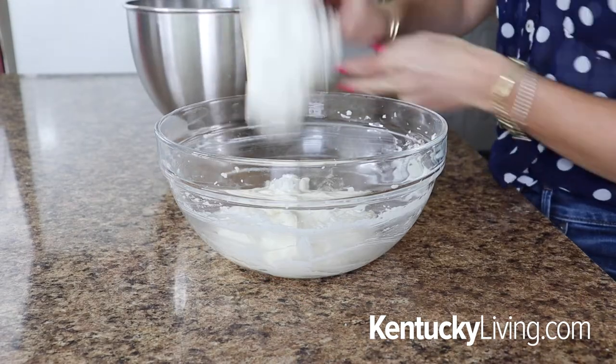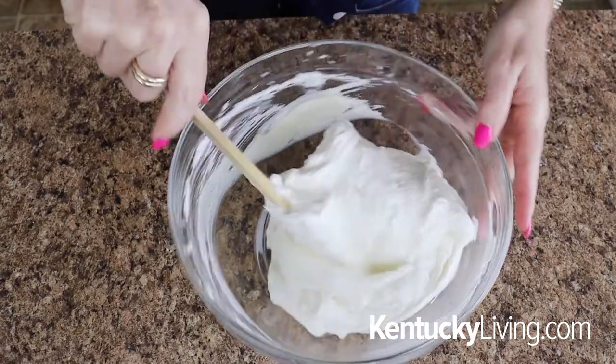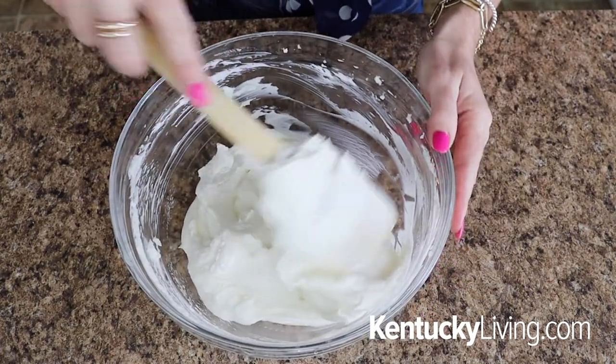Now we're going to add the whipped cream to the cream cheese mixture. Add the whipped cream on top of the cream cheese and gently fold it in by taking a spatula down the middle, folding it over, turning the bowl a quarter of the way, and repeating until fully incorporated. This results in a super light and delicious cream cheese filling — almost like a no-bake cheesecake filling but a lot easier. That's actually the hardest part of the recipe finished.